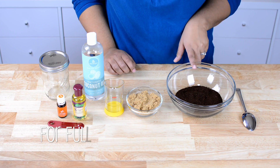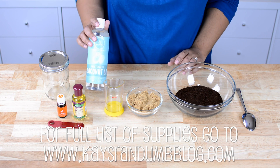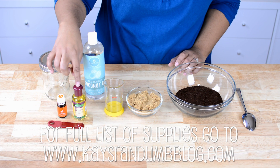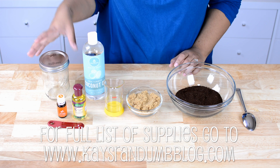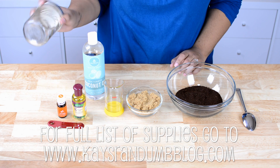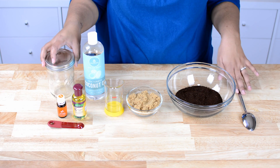You're gonna need some ground coffee, some brown sugar, some coconut oil or some sweet almond oil. You're gonna need some vitamin E oil, and optionally some essential oils. Then you're gonna need a jar or some type of airtight container to put it all in, and a spoon to mix it.